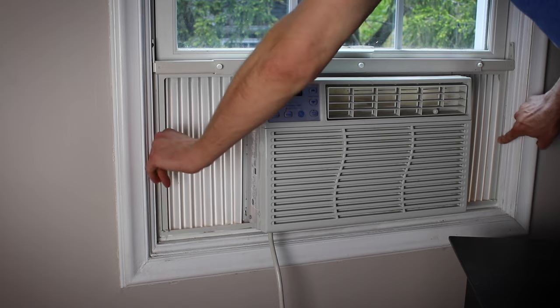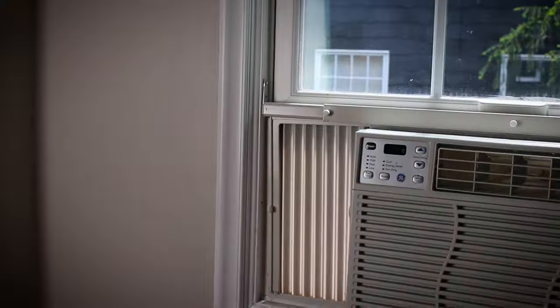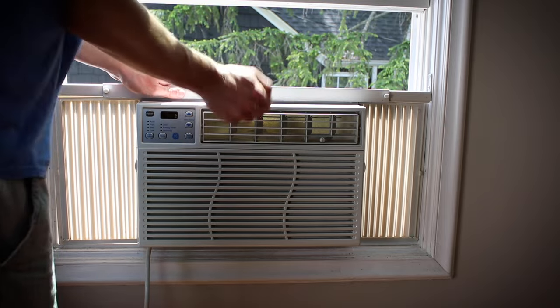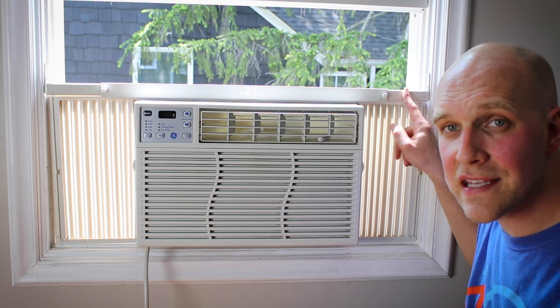The last step is to screw it into the frame. Everything you need — the screws, the caps — comes with the Ace Brace. Once that's done, you can see how solid this is: with the window up, this unit isn't going anywhere because the structure itself is wider than the frame and it's bolted right into it. If you're concerned about a second-floor window or higher, this is a great investment to make sure you're not putting somebody's life in danger with a loose AC unit.